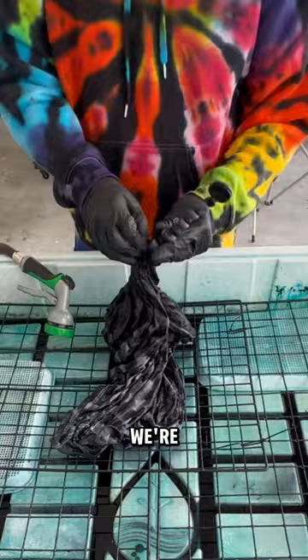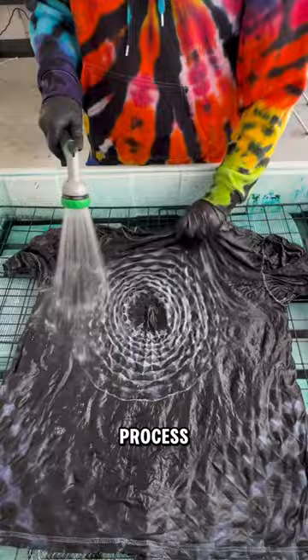This is what it looks like before it's been boiled and while we're still in the rinsing process. Here's the front after boiled, washed, and dried, and ready to wear. And this is what the back looks like.